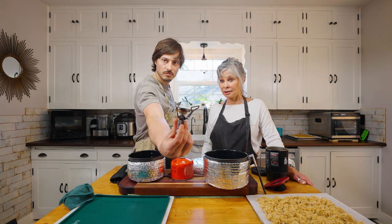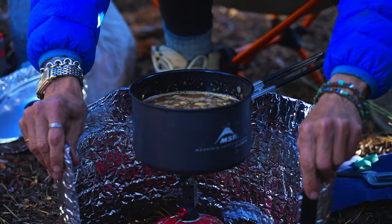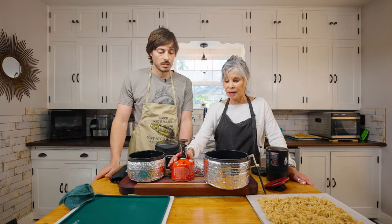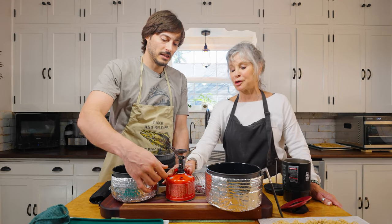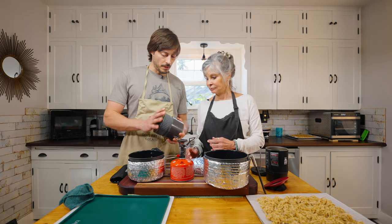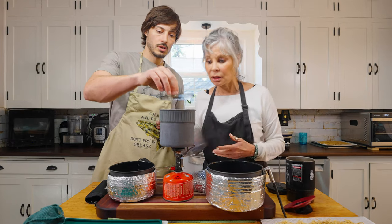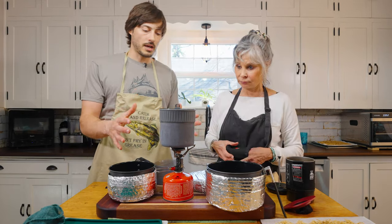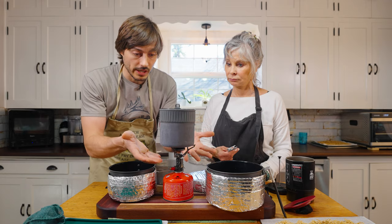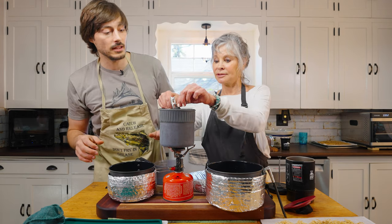I use the MSR Pocket Rocket. A lot of you probably have this, but I've got the full MSR setup. We love MSR products. I chose the Pocket Rocket Deluxe — this one has a little piezo lighter on it. This whole setup came together — there's a link in the description below. You get your Pocket Rocket, you'll have to pick up your MSR fuel separately, but it comes with this MSR pot and lid.